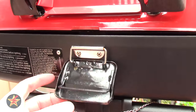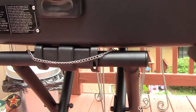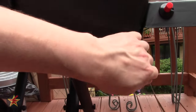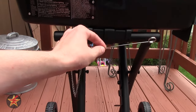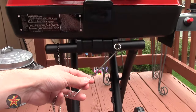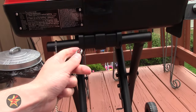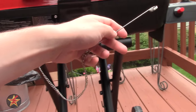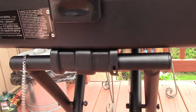Up front there is a latch which is how you close it so you can drop it down. A lot of people, including my friend who has the exact same model, wanted to know what this is — it's a match light. You put a match at the tip here, and in case the starter doesn't work you put a match in there and you're good to go.